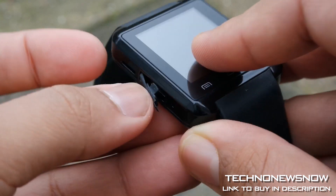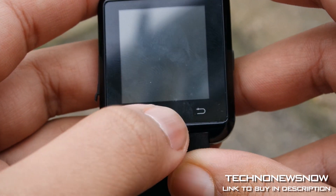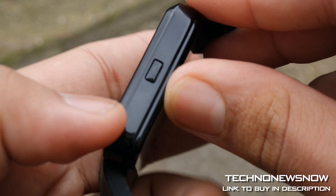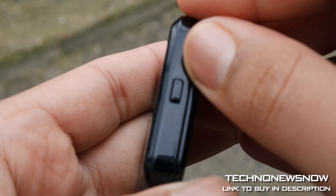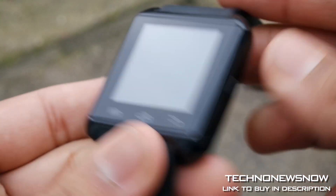That's where you charge the device with the cable provided. On the front we have the menu, home, and back buttons, and we've got the power on/off and unlock/lock button on the right side.